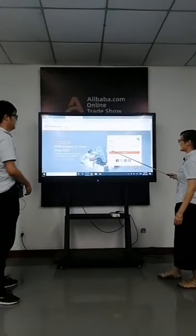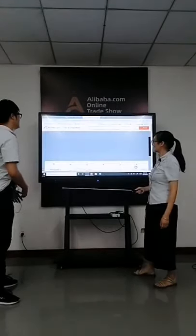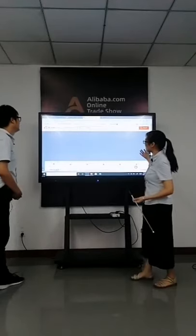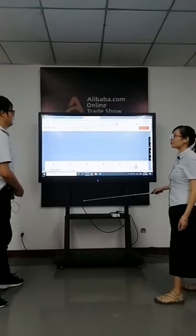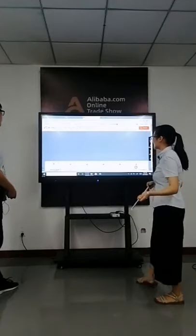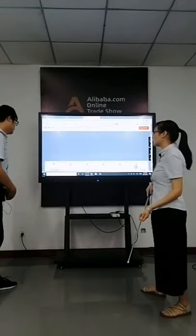I'm a teacher now. It's easy to use. The resolution is 4K. The brightness is 400 nits — very bright.